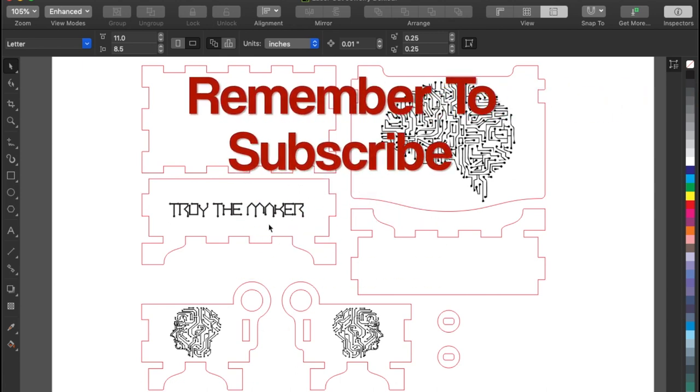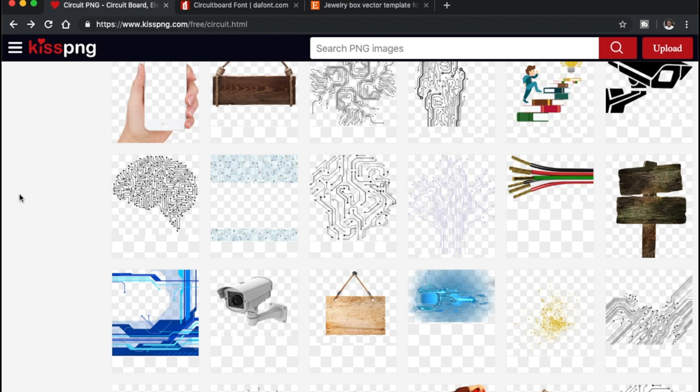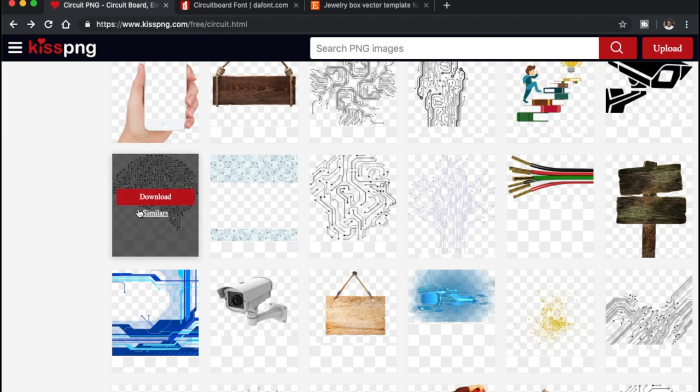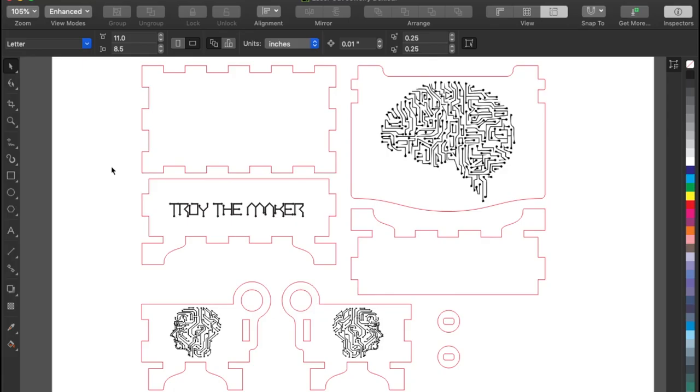This says Troy the Maker, the name of this channel, also in circuit board form. I will link in the description where you can download this font if you would like to use it. These pictures right here came from kisspng.com — I will also link that in the description. It has the brain and the face designs. So let's head over to the laser and cut it out.